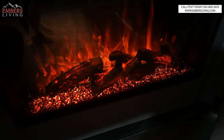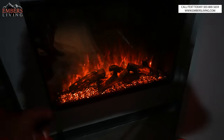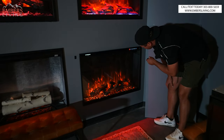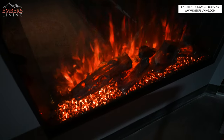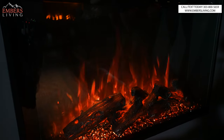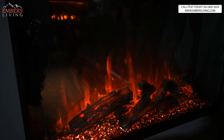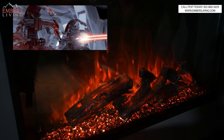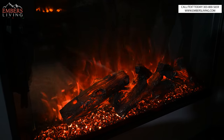Just like the Amantii, we can change the color of our flames. Let's start with the flame speed: there's the slowest setting, a little faster, three, and four — that's a Star Wars setting, I'd say. I like it in the middle somewhere, two or three.